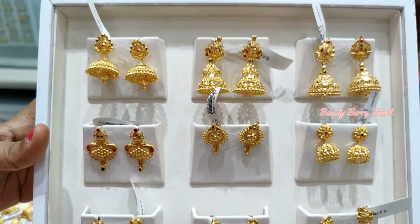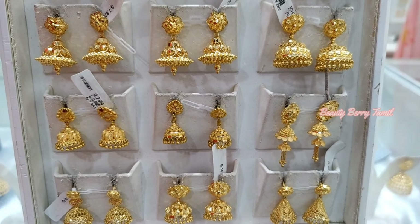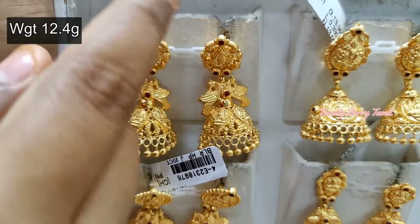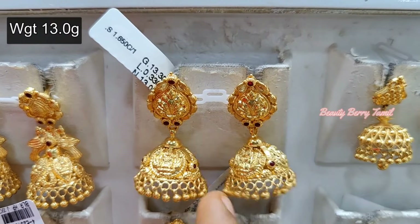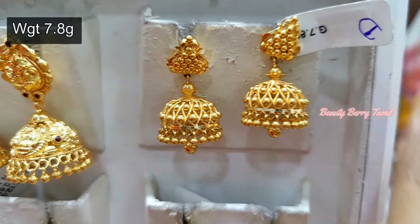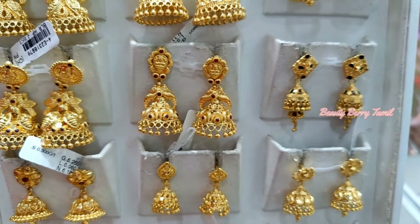So you can see the earrings — the antique collection of earrings such as stud type, camal type, chanball type. You can see the earrings in the same way. This is 12.4 grams weight, and this is 13 grams. You can see the design of the silicone earrings with two layers in the same way.